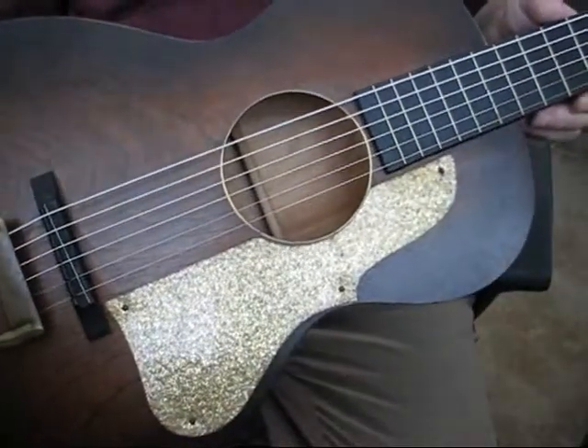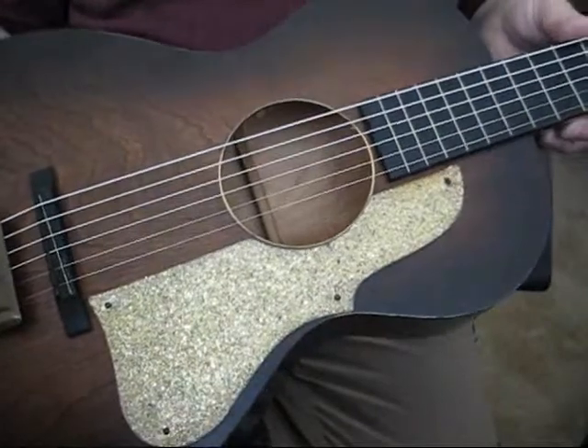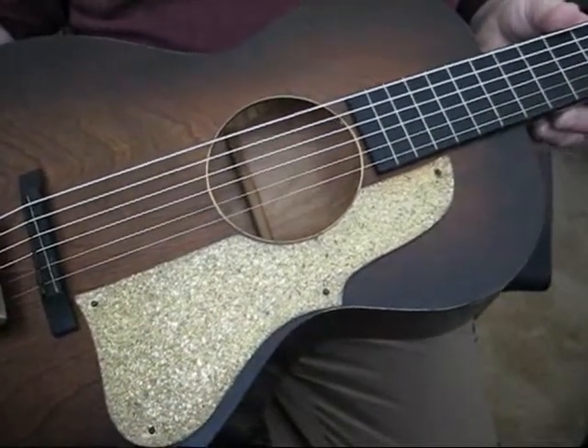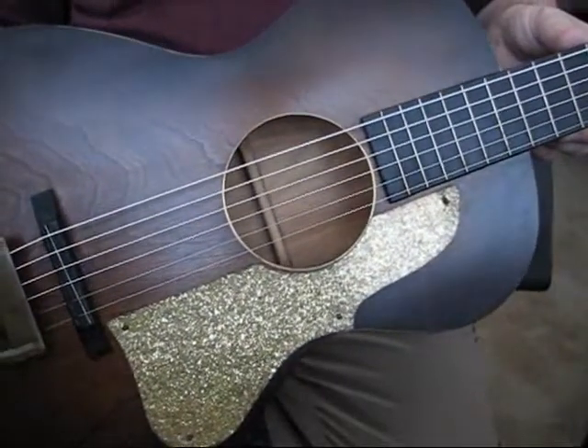It's practically flawless. There are very, very few, if any, marks on this. It's very clean. Cosmetically, probably an 8.5 or a 9. From a playability and a sound point of view, it's definitely an 8.5 or a 9.